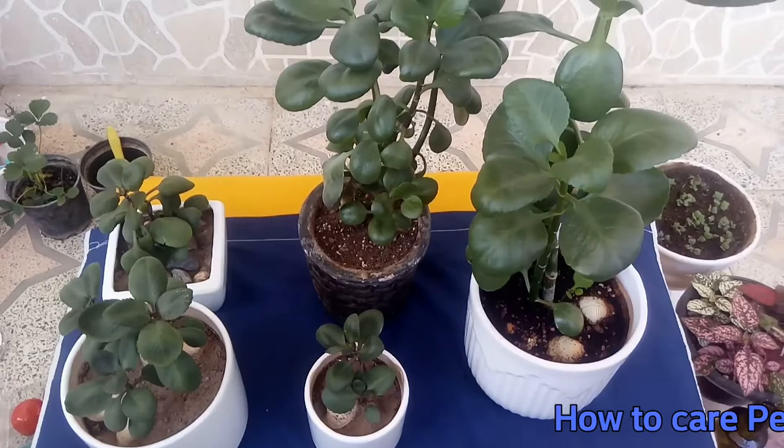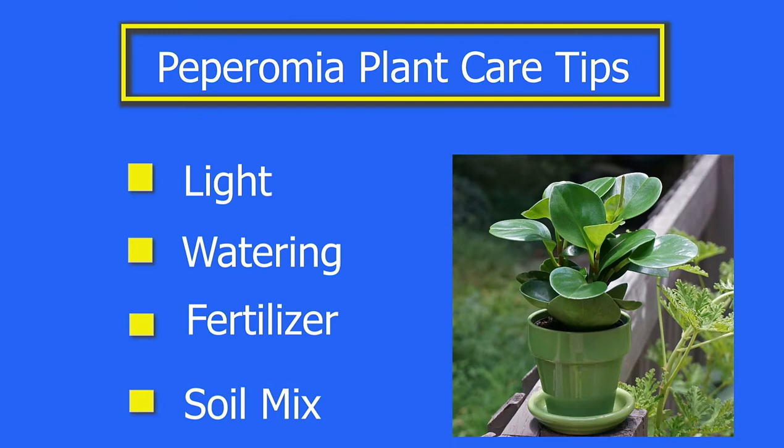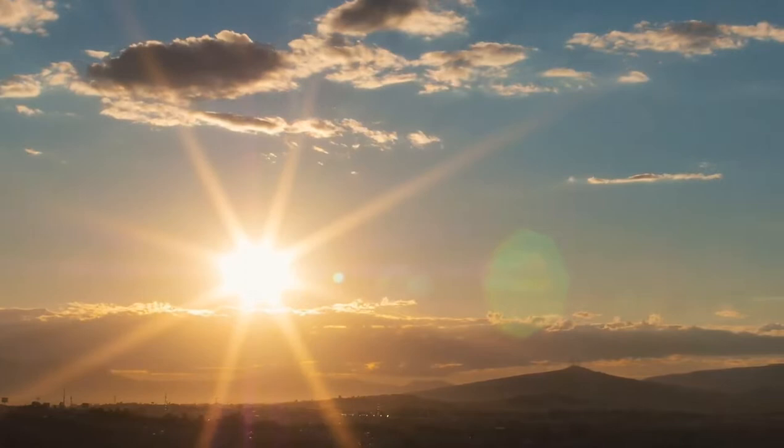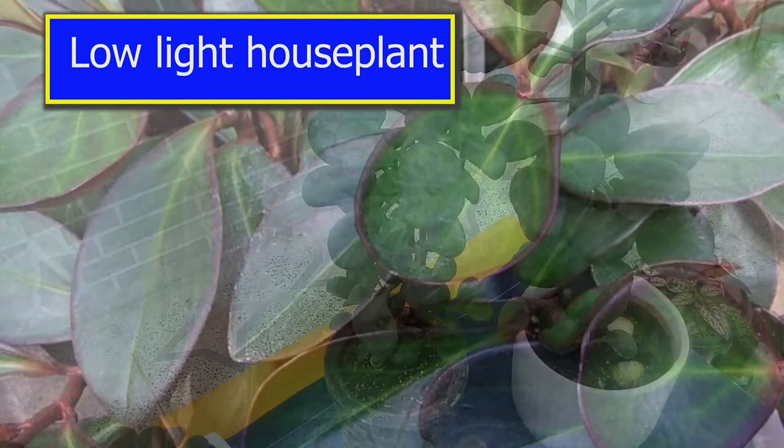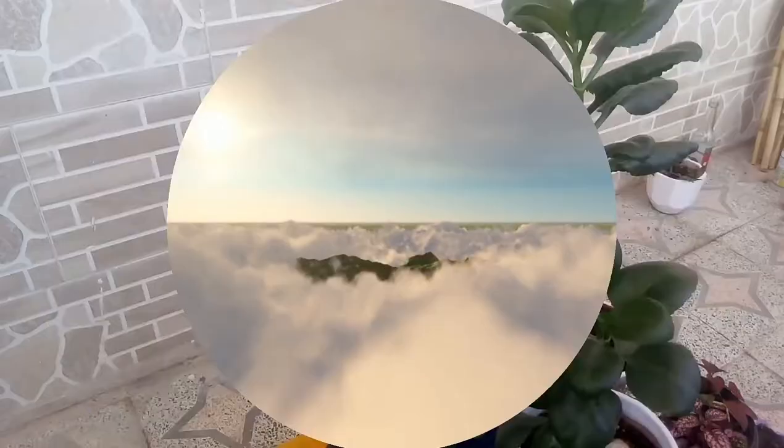Number one: check light. The primary cause of leggy Peperomia is a lack of light for a very long time. Peperomia, as a low-light houseplant, loves medium to bright indirect light — never direct sun.